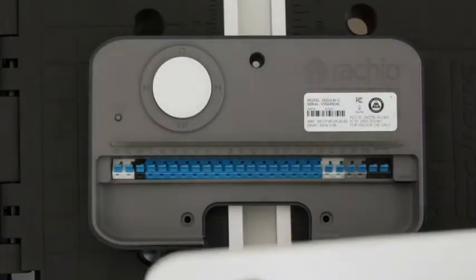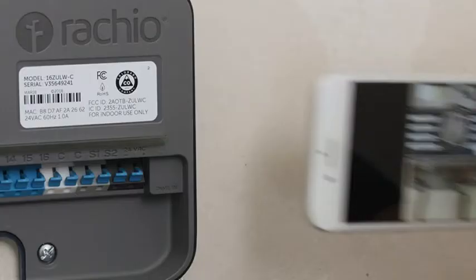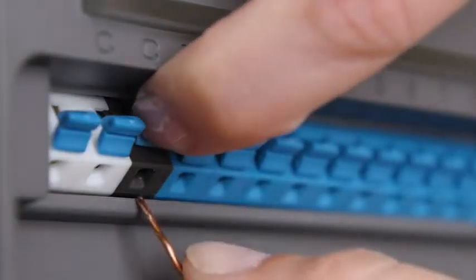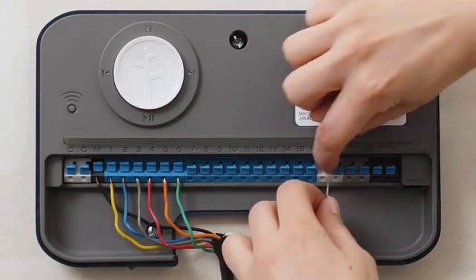Remove the magnetic faceplate to reveal the three mounting holes and the terminal block. Hang the controller, then use the reference photo you took earlier to attach each zone wire to the appropriate terminal. Simply lift the lever and insert the wire. M is the master pump if you have one, and may have been labeled P on your old controller. The C terminals are all the same — you can use any of them.